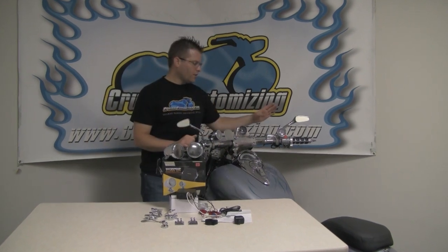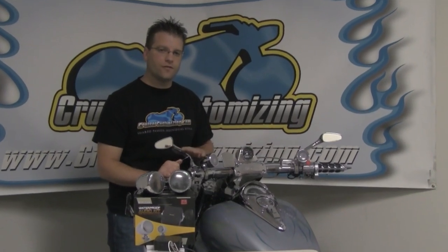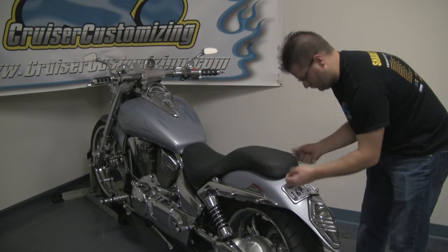You're going to notice that I'm already running the Two Wheel Tuned speakers. So we're going to run these speakers side by side and judge the difference in quality between the two. Right now I'm going to go ahead and take the seat off the VTX, get the battery accessible, plug in the amp, and then we'll mount these speakers.